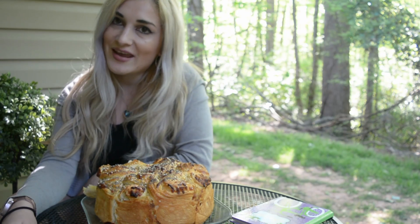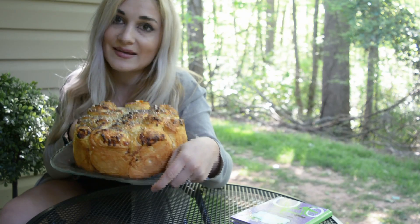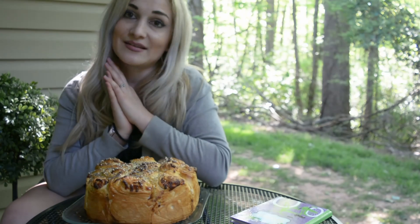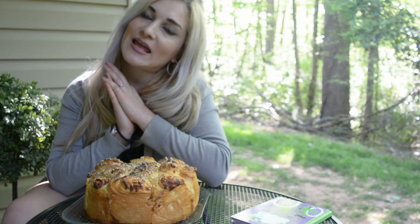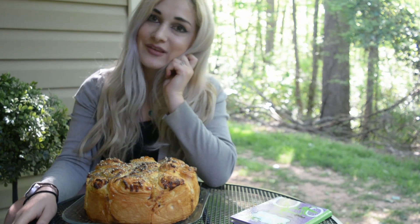Hello, welcome to my channel! Today I'm going to show you how to make this amazing bread — it's very easy and super delicious. If you like my videos, please subscribe to my channel so you can see more of them.